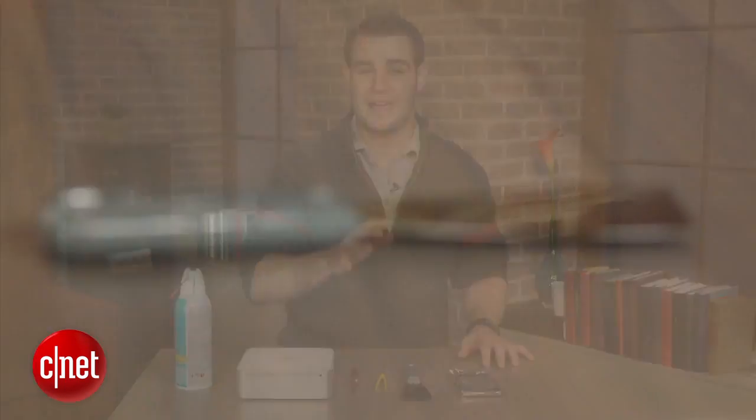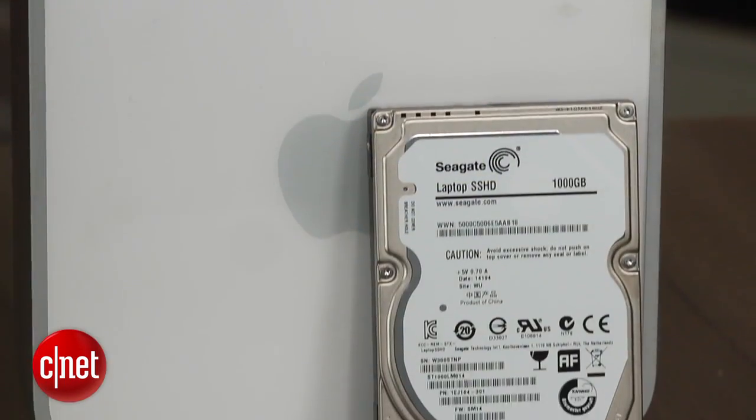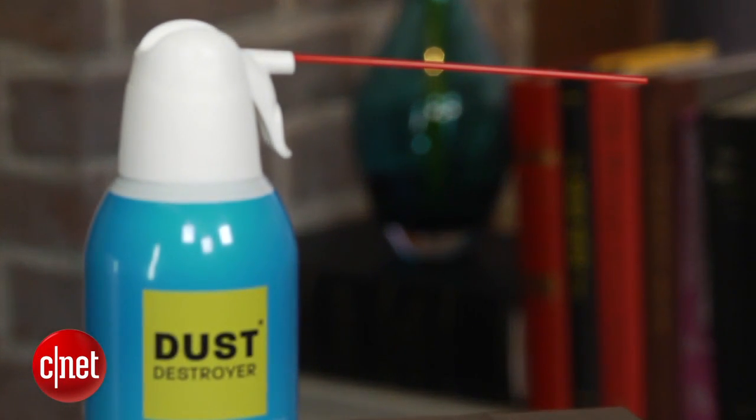To get the job done, you'll need either a paint scraper or a putty knife, a small Phillips head screwdriver, a pair of tweezers, and a replacement 2.5 inch hard drive or solid state drive. I also recommend picking up a can of compressed air to clean away all that dust that has been building up all these years.